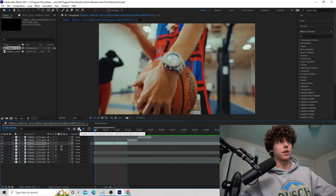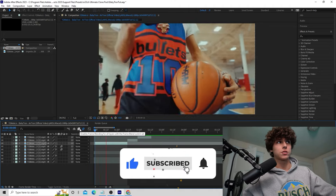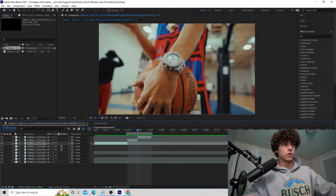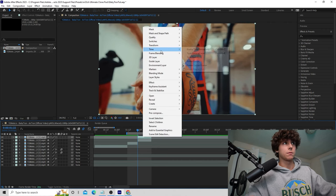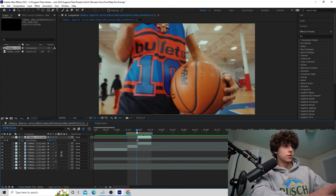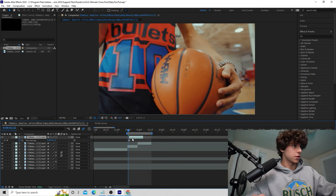The first clip I wanted to go over is where they use a freeze frame of the watch and actually zoom out of the watch. I'm going to be using the exact same clips to recreate this effect. First, go to the clip with the watch and duplicate this layer, then right click, go to Time, and freeze frame this layer — it's now completely frozen. Next, go back 10 frames — this is how long we're going to overlay it — and drag this over.